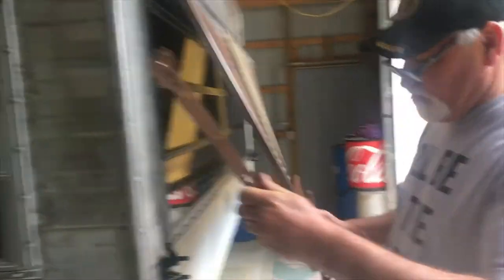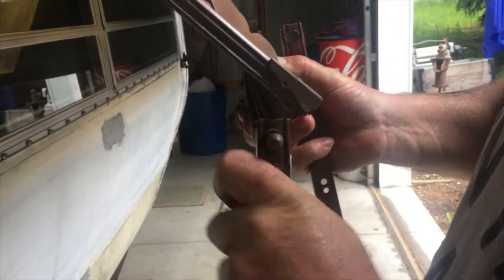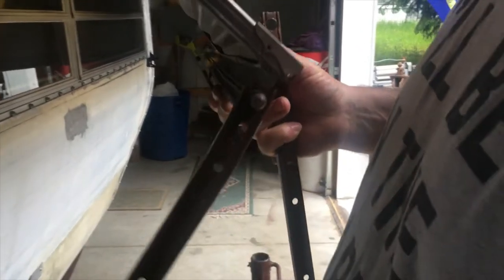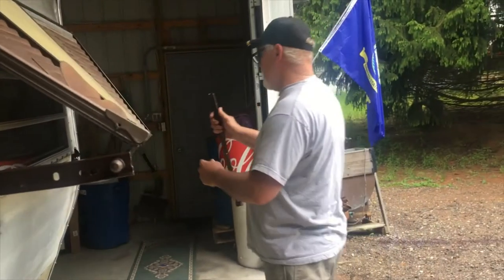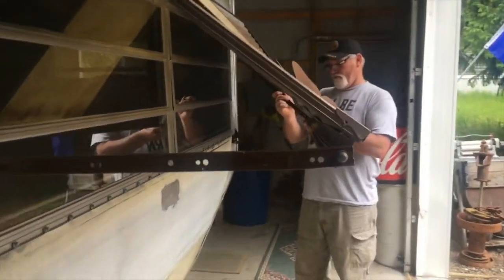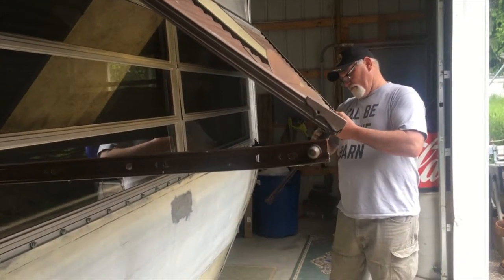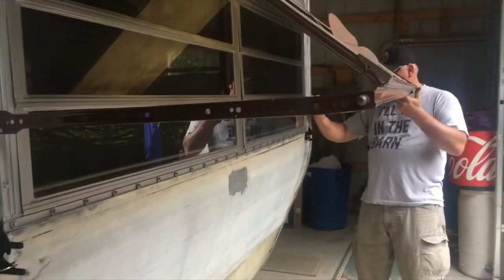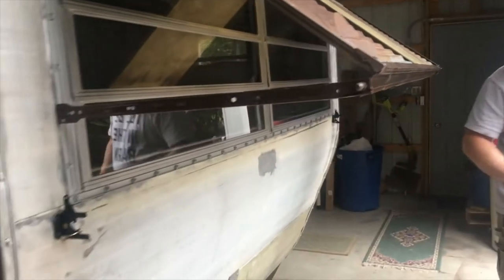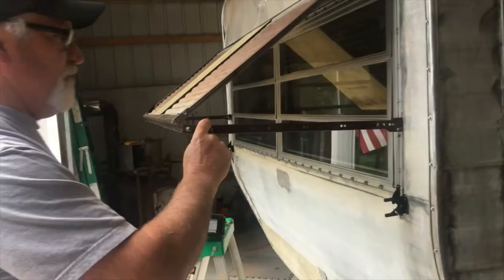The first thing we're gonna do is slip these drawer slides over the rubber that's on the latch — it's a good tight fit so they don't rattle around — and set it up against the camper at a position where it's gonna hold it open. Put it on the other side the same way. Looks like they're both about the same position. I'm gonna line them up with the bottom of the second window, because that's just where I want to put them.